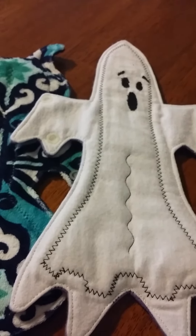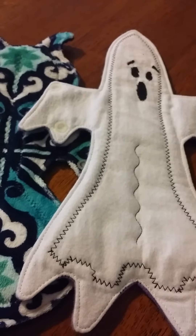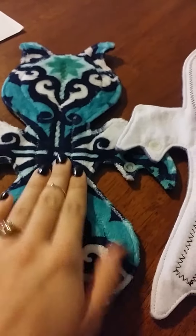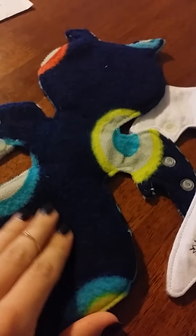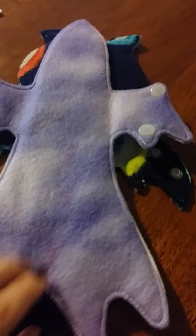It doesn't have any information in it — it was a total surprise when I opened it. I accidentally thought that they sent me the wrong pad, but nope, my pad is in here and it's very soft. The backing is made out of fleece, and this little guy is made out of fleece also.